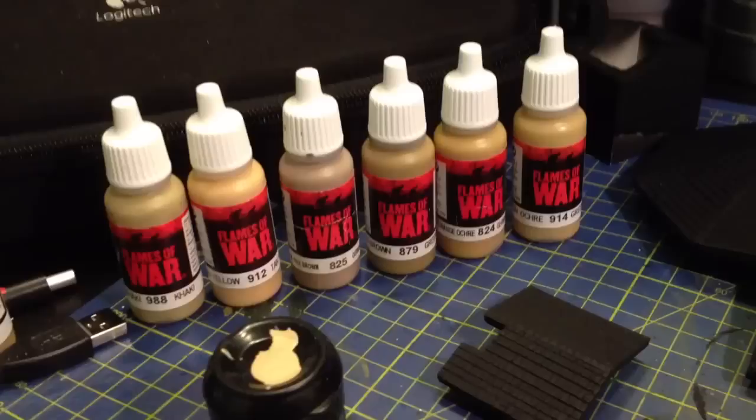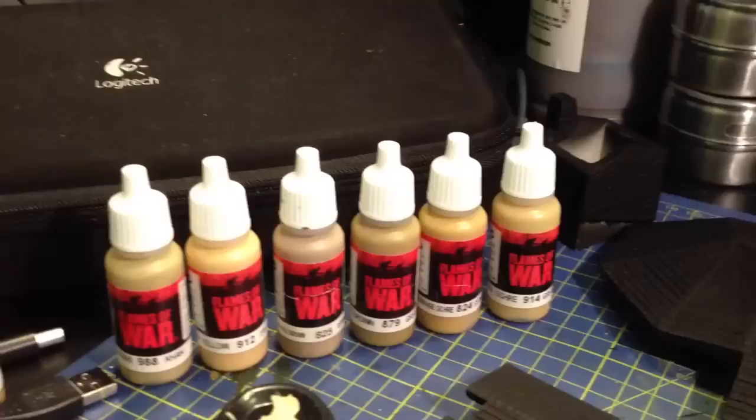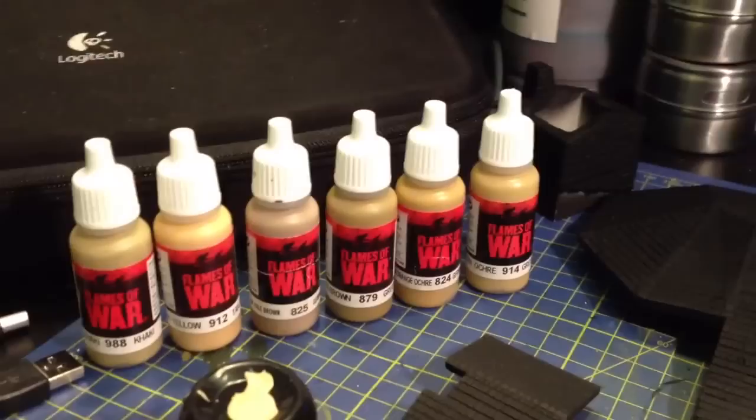Hi, it's British Legion. I'm cracking on with the Eagles Nest, pushing on to Bavaria this morning. I'm going to start painting the roof, so I've got a selection of colors. It was in lark wooden shingle, so I've Googled it, looked at a few pictures, and got a selection of colors.